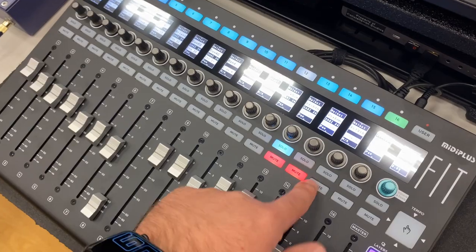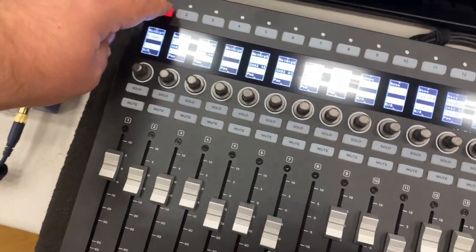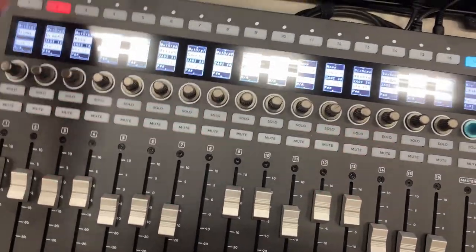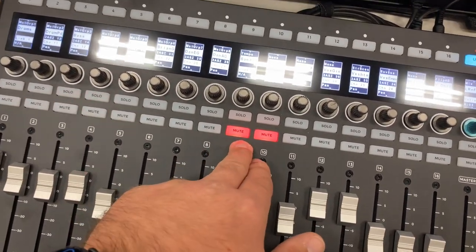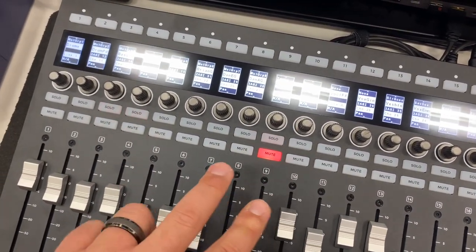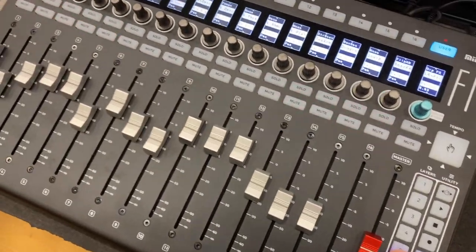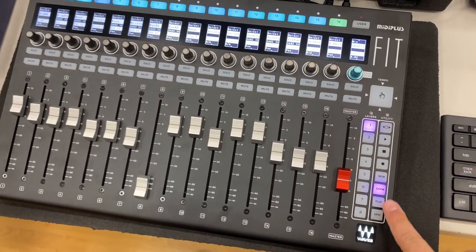Solo and mute buttons all work great. For instance, if I jump over to user mode and hit mute groups, they will blink — much like our Yamaha friends have become accustomed to. If they're not in a mute group, it's just solid for the mute. If you mute a DCA — like I just did with band one — this will mute all the things in that DCA. My DCAs are actually controlling the groups, so if I look at my group layer they'll all be flashing because I have the DCA muted.